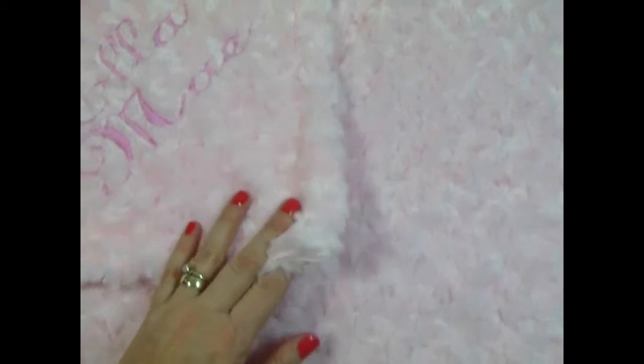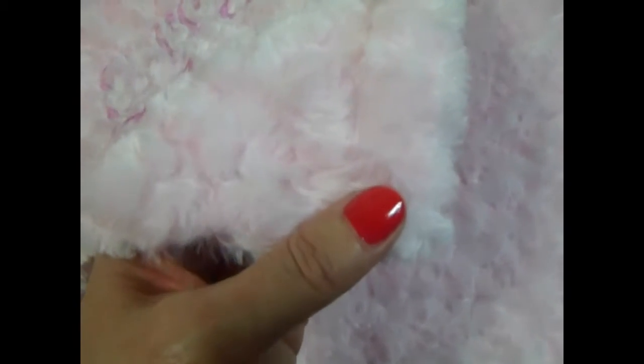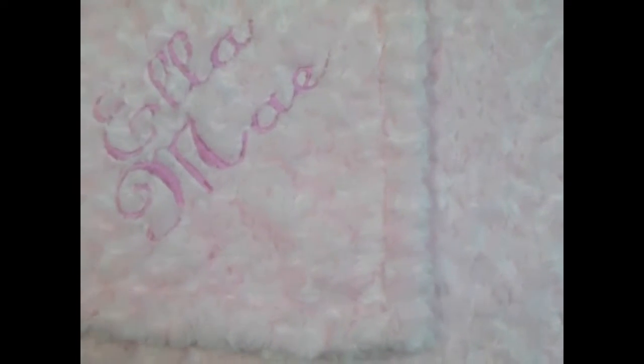This is a pink rosebud blanket. It's very difficult to capture the color pink by camera, but it's a really soft pink and we did it in the rosebud swirl fabric on both sides. We call this our luxe blanket.